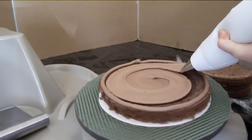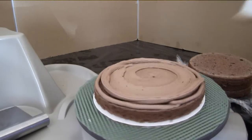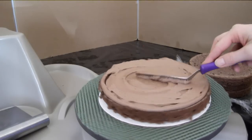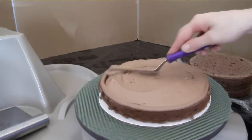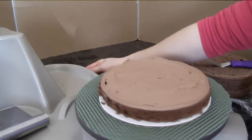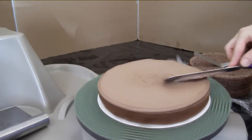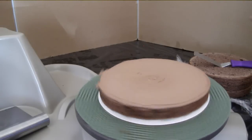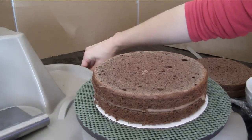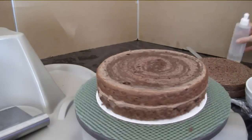Look at that wheel go — two hands! I'm going to use my spatula and try to flatten this out. Oh, very nice — get the wheel going a little faster, beautiful. Time for the second layer, straighten it out a little bit more, simple syrup.